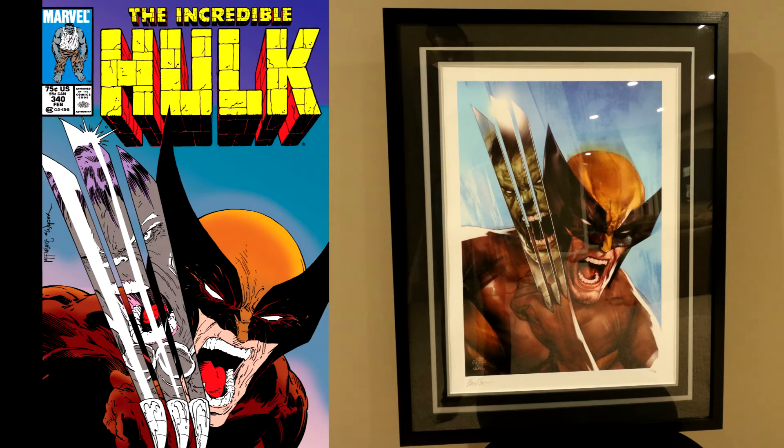Here in the Ben Oliver take, we're getting a bit more torso, not quite as exaggerated of a cowl in terms of the mask. And then obviously done in this more painted style versus the heavily penciled, heavily inked, and very musculature classic McFarlane style.